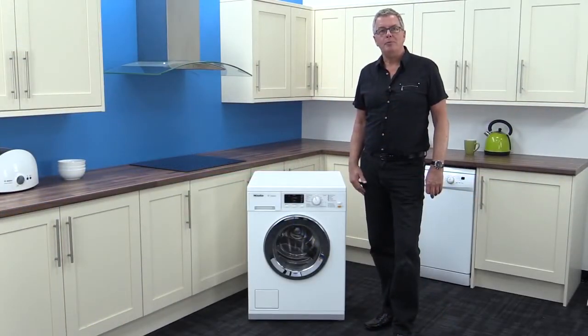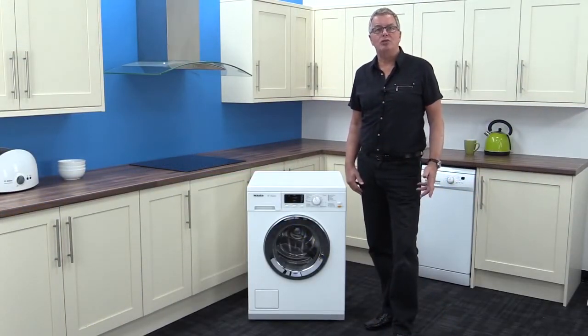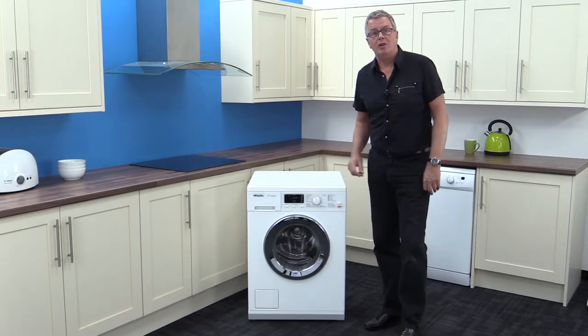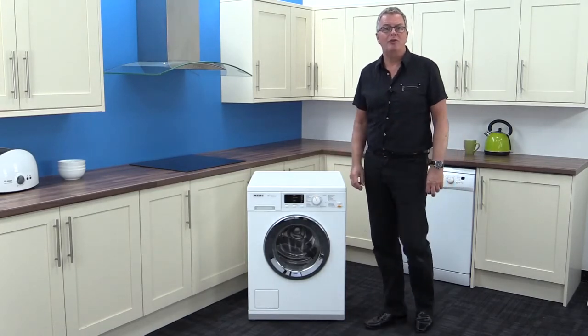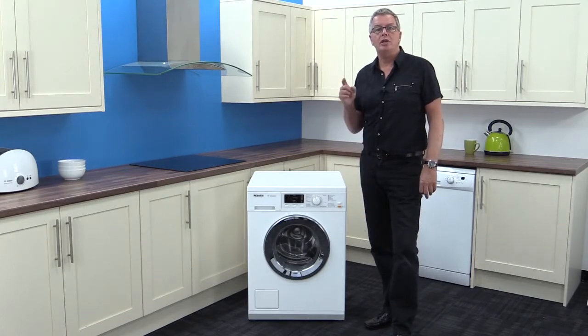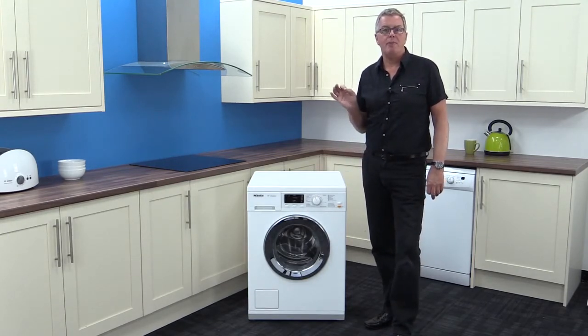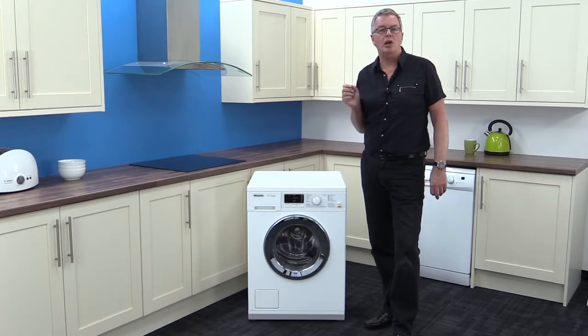I'm at Mark's Electrical today and I have the pleasure of introducing you to the Miele Classic WDA100 freestanding washer. Now if you haven't come across Miele products before, there's something you need to know — they're built to a very high standard and will last you a very long time.